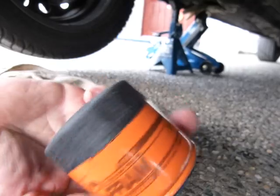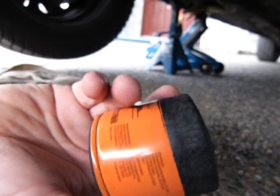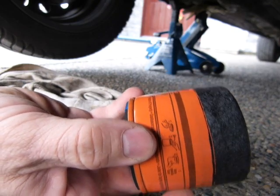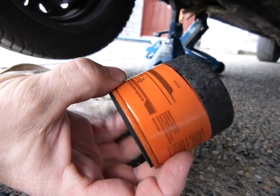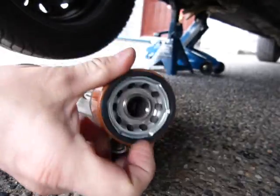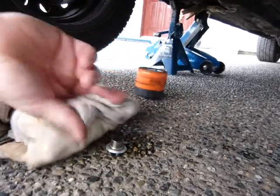Usually all these oil filters say that before you install it, lubricate the filter seal with a little bit of oil. So we'll do that.